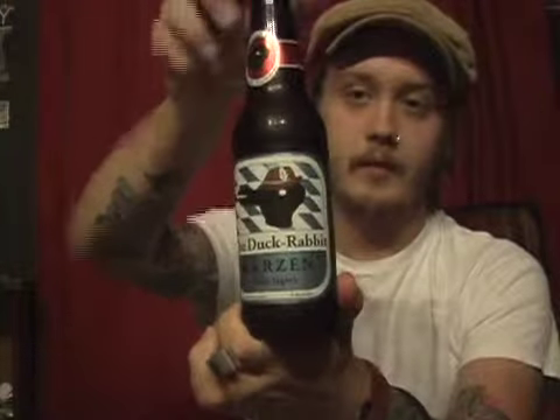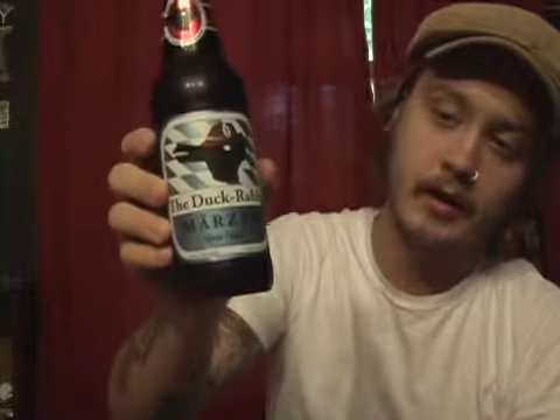Hi guys, welcome to another episode of Grizzly Beer Reviews. Today I'm looking at a local beer. This is by the company Duck Rabbit. This is my favorite North Carolina brewery — or one of my favorite North Carolina breweries, that is.